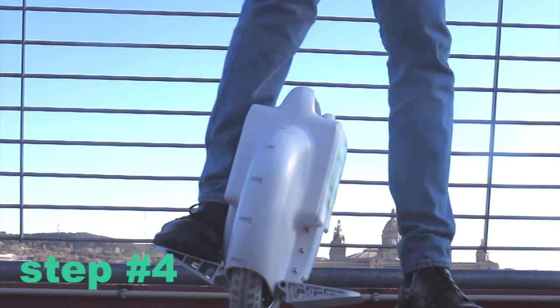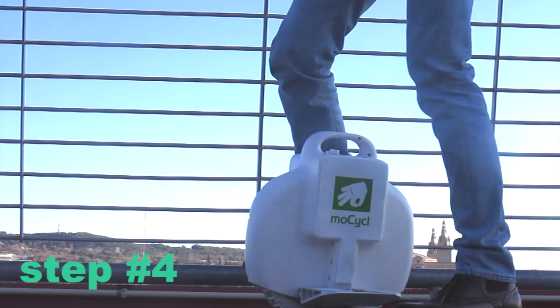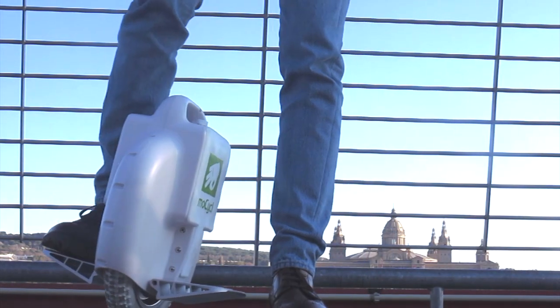Step number 4: lean forward to catch some speed. The unicycle is just like a bike — if you don't have a minimum speed, you will fall to the other side. Note: leaning your head forward and your butt backward is cheating.